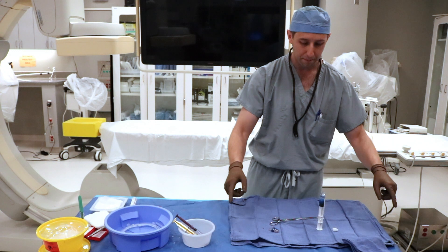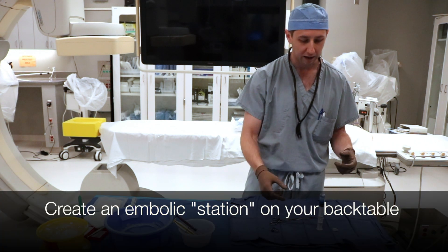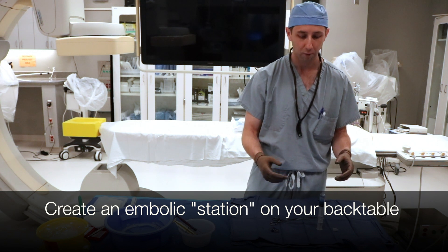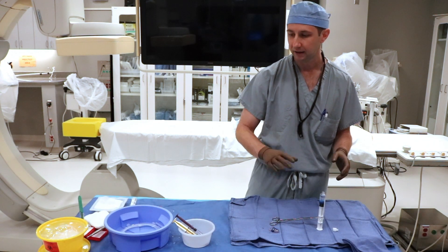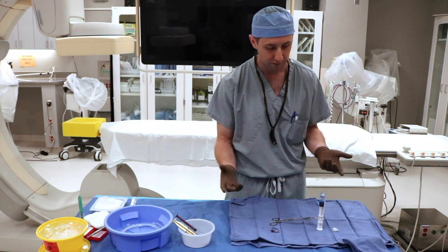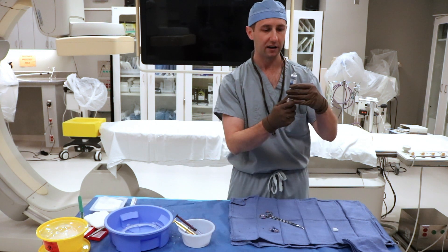One thing I should mention is I have a little embolic towel — I'll set aside a towel for embolic that'll have a little bit of contrast, some saline, and all the syringes I'm going to use for my embolic. That way my embolic station has all the stuff we use for embolic in terms of flushes and contrast, and you have a whole separate station for your diagnostic angiography. I'm going to be mixing between the two just for simplicity.